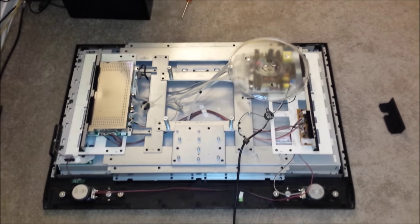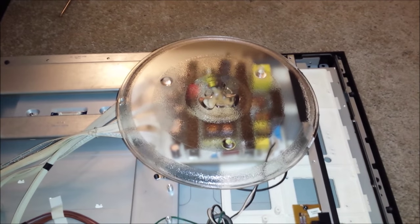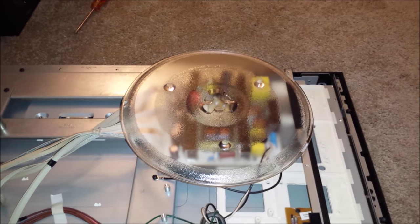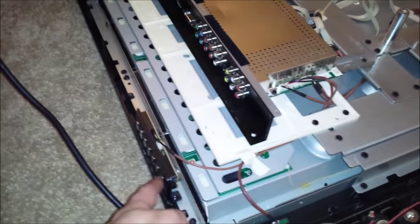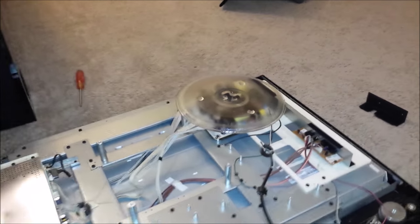All right, everything is put back in. I do have this microwave tray covering that board because I'm not sure if the capacitor itself was the problem, or if there was another problem that caused the capacitor to go. So I put a new capacitor in there — hopefully it doesn't blow up in my face. Let's plug it in. What do you think? Are we going to get it? Stand back. No terrible noise. It looks like we're lit up. Yes, we're definitely lit up. I think we got it.